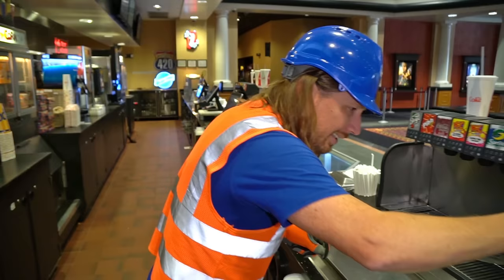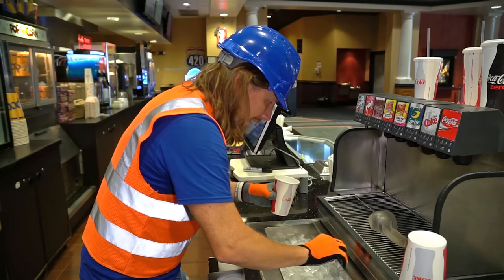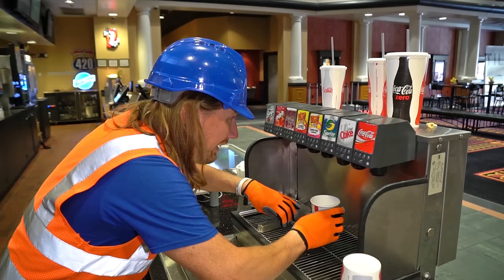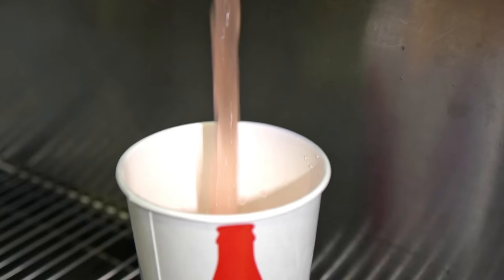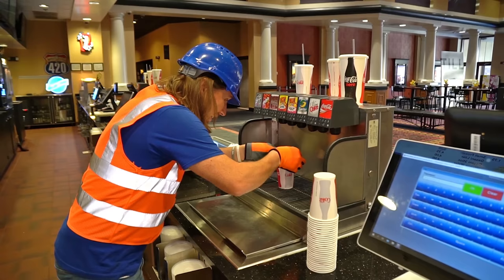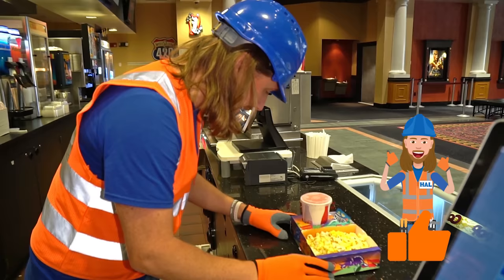Now we need a drink — so we need a cup. Some ice in there. Let's see — we've got root beer, we've got all kinds of really cool stuff. How about some pink lemonade? We're going to sit that right down in the bottom there and push the button. Looks great. Now we just need to put a lid on it, just like that. And now we can slide it into our kid's tray. That's perfect — it looks amazing.